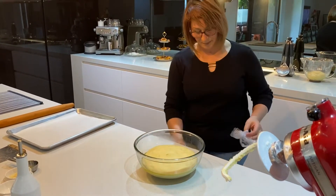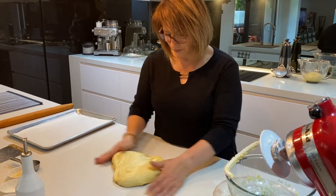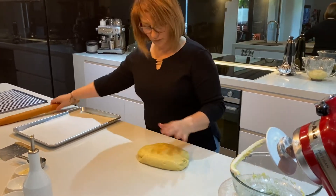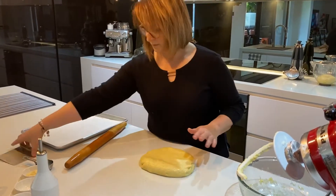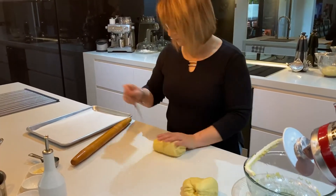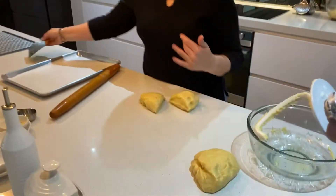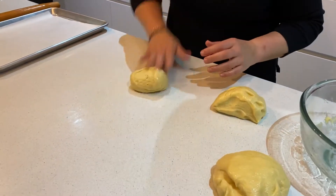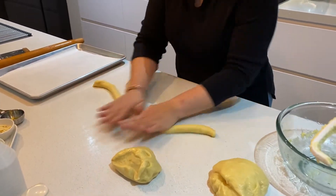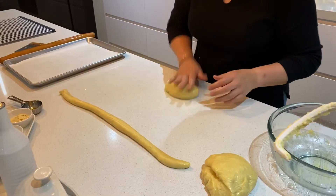What we're going to do now is we're actually going to make a plait with this — you'll probably get about two out of this one here. Wow, look at that — how beautiful! You will need a tray with some greaseproof paper. Cut it in half in equal portions, and then cut it in half again. Now I'm going to show you my way of plaiting this and it is just so easy. You need to roll out two pieces of dough — make it nice and long.